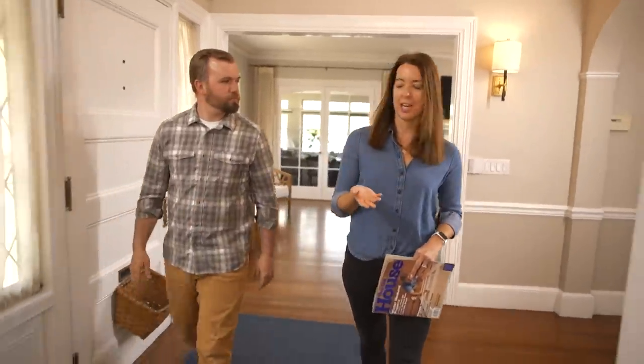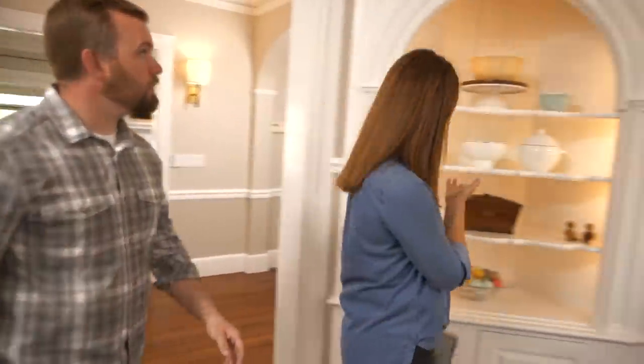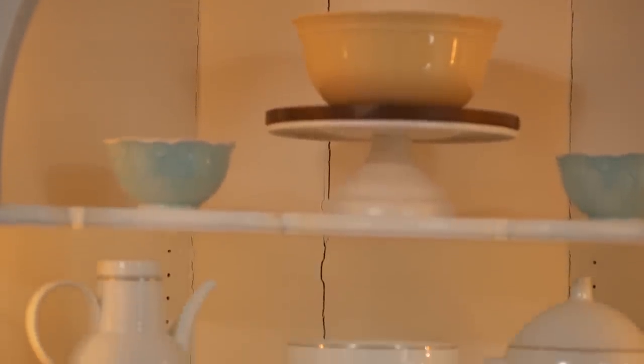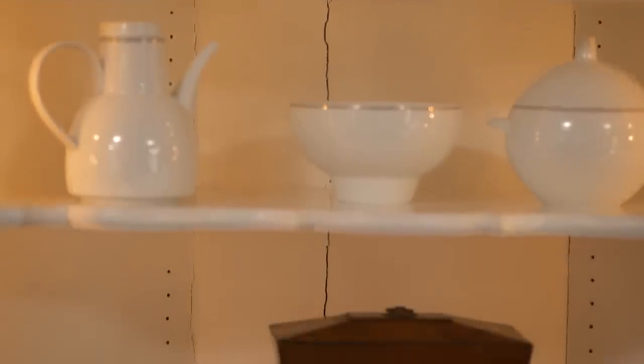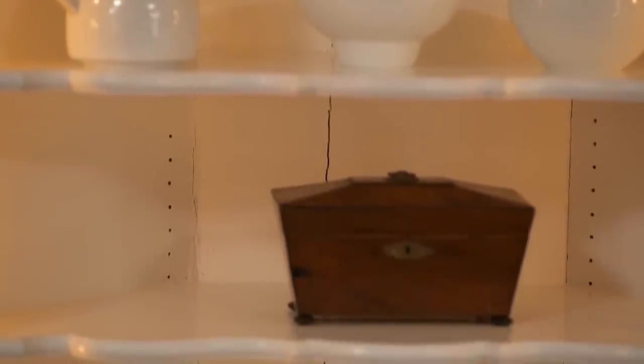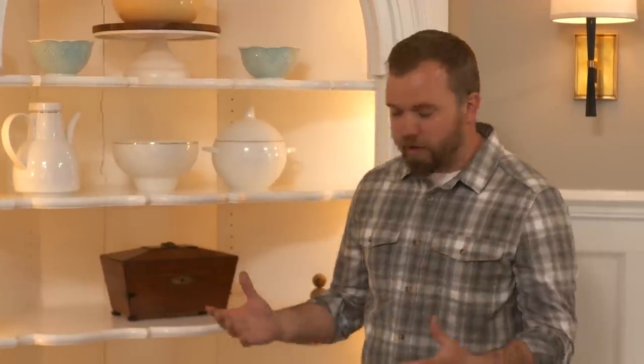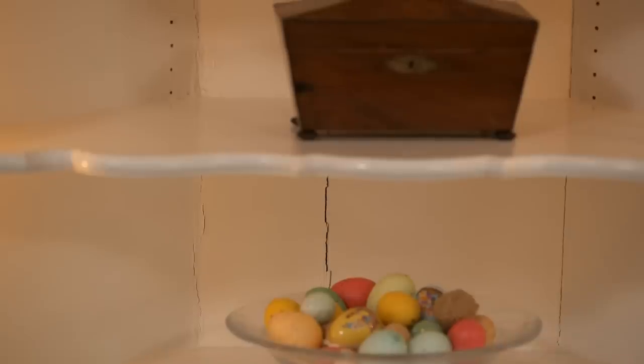You wrote me about a crack in a built-in china cabinet? Yes. We have a beautiful built-in china cabinet in our dining room — it's original to the house. As you can see, it has this large crack that runs down the back. It gets wider in the winter and narrower in the summer with the change of seasons. We believe there's a hot water pipe that runs behind it. Really common back in the day — they would use this built-in china cabinet as a chase to run the plumbing up behind it, and in the winter things contract while the heat source behind it forces it to open and close, really stressing that crack over time.